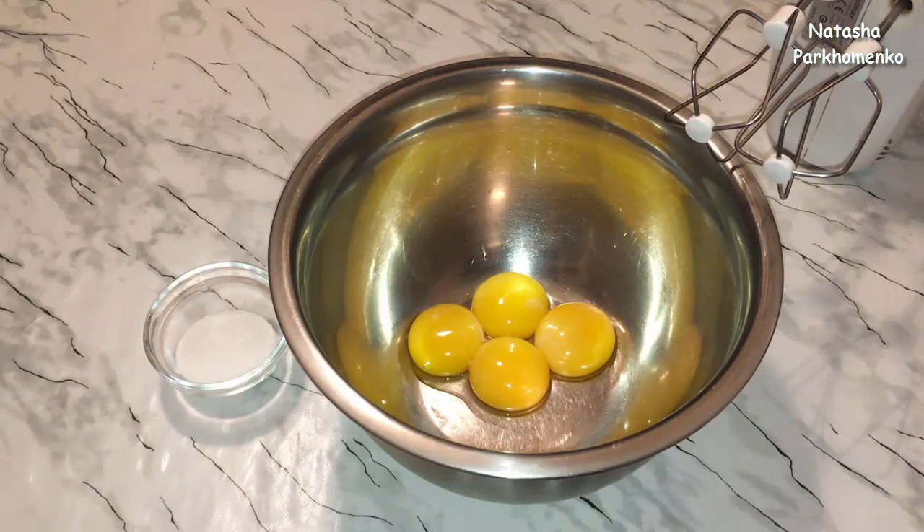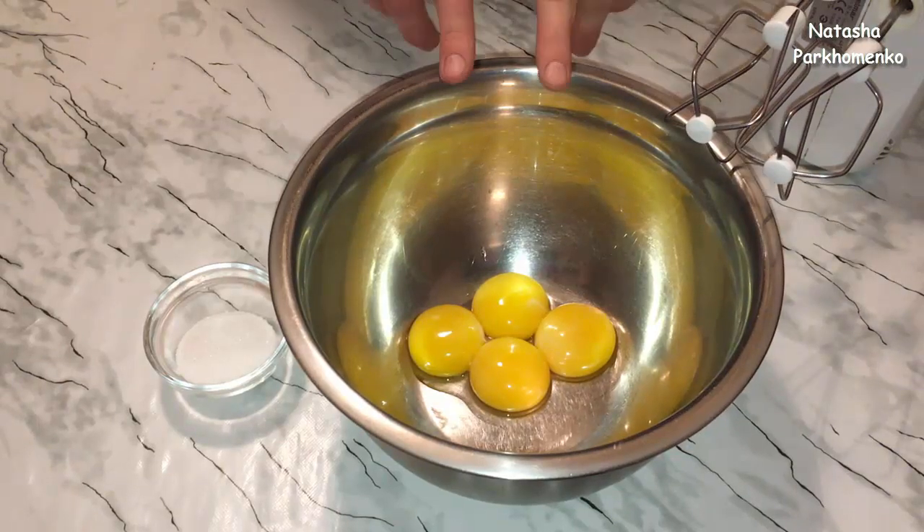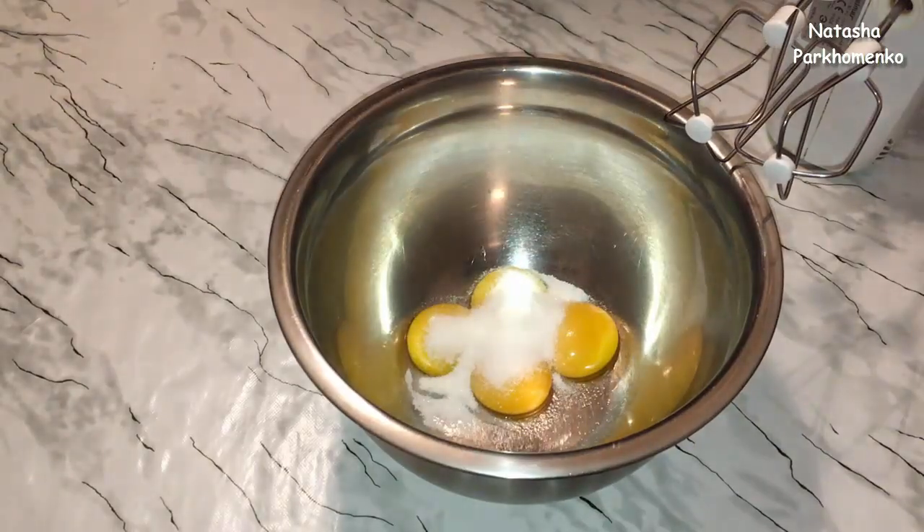First, I take the eggs and put them in a bowl. I add the eggs and add the sugar, and I'm going to mix it a little.